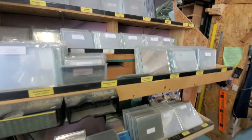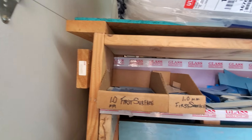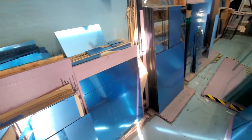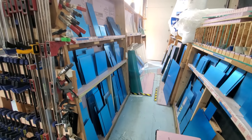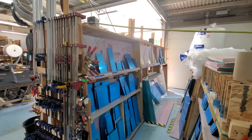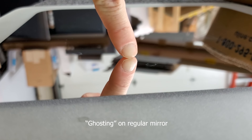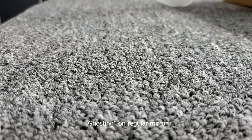First things first, you need to cut your glass. We begin with taking our first surface mirror and cutting it down to the desired size and shape we want. A first surface mirror is just a mirror with an optical grade coating on the top of the glass. They are also known to prevent ghosting — this is where a double image can be seen when you place your finger onto the surface, as most standard mirrors do.